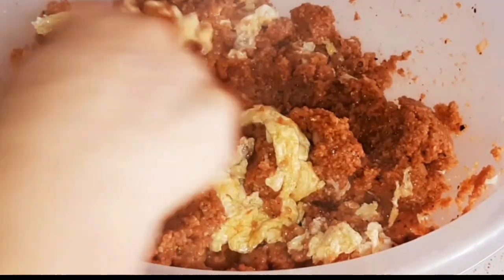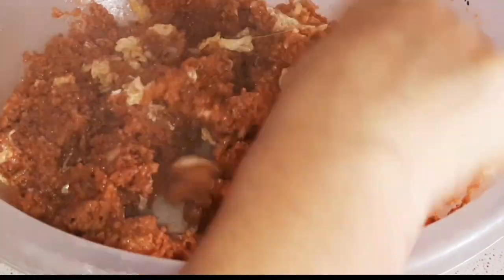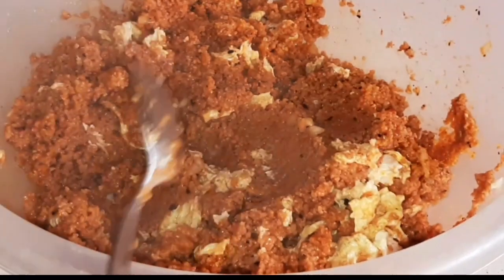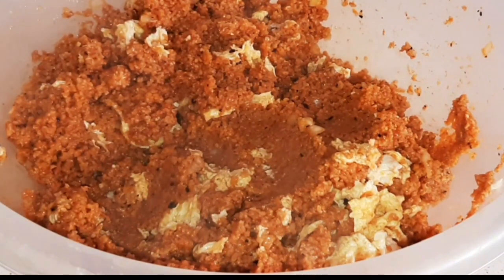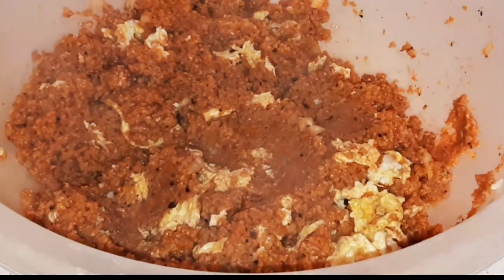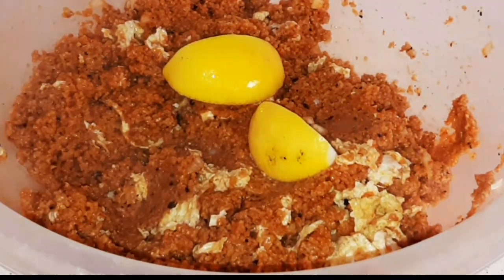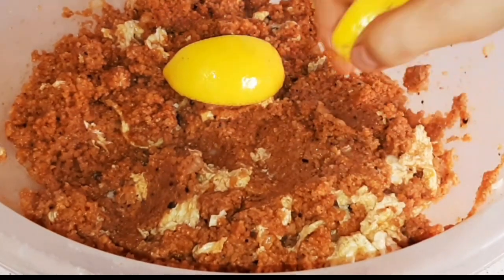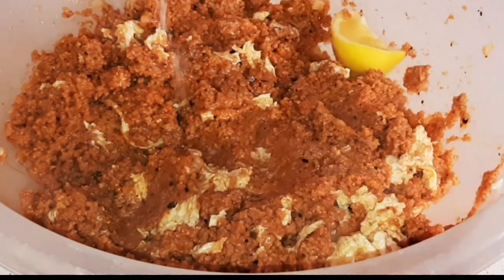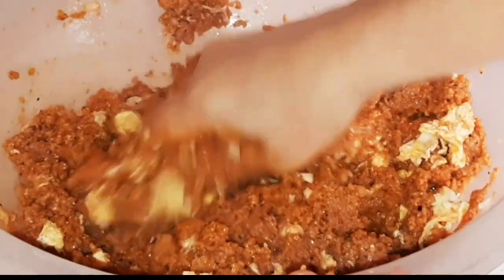Yumurtalı kısır denemeyenler denesin arkadaşlar, çok güzel çok lezzetli. Lütfen deneyip yorumlara yazın. Limonumuz vardı — limonumuzu kabuklarıyla birlikte atıyoruz, güzelce yıkamıştık ve dilimlemiştik. İki dilim limonu kısırımızın içine kabuğuyla beraber atıp biraz sıkıyoruz ve kabuklarla beraber yoğuracağız; kabuğun lezzeti kısırımıza geçsin.